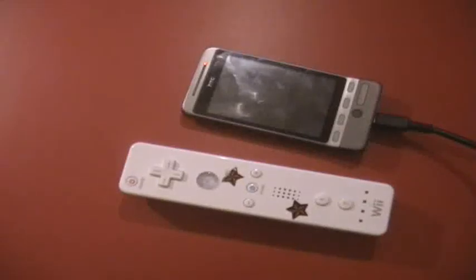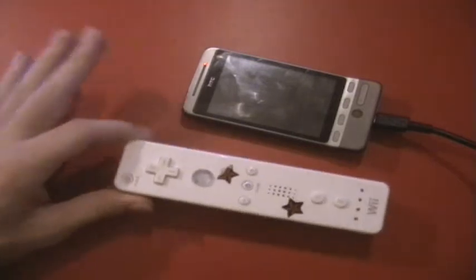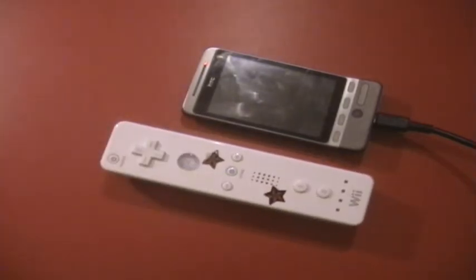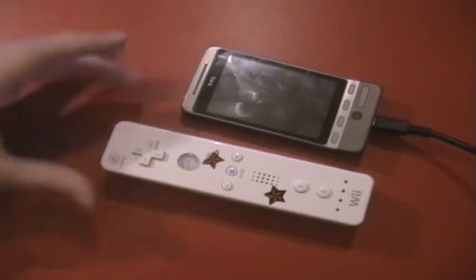Hey guys, it's TechSeal with DickiesGlue. Some of you may know that for a while now there's been an app which allows you to use your standard Wii remote to control your Android phone on certain games and emulators. You may also know that it hasn't seemed to work very well with the Hero — for one reason or another it won't accept the Bluetooth.